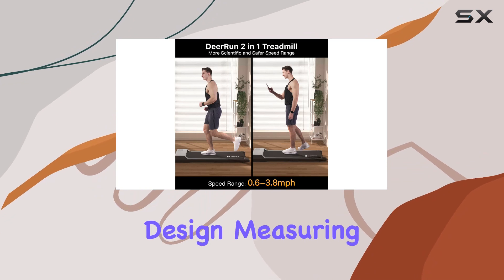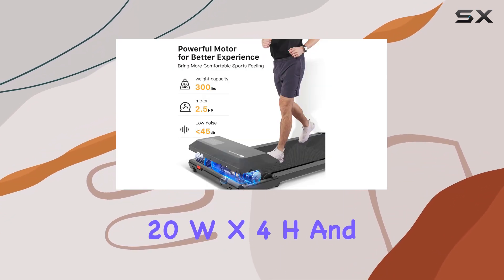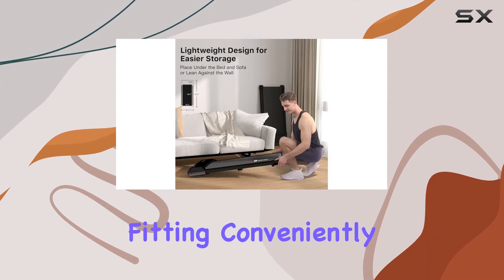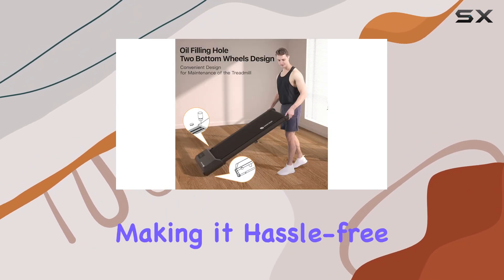What's impressive is the compact design, measuring at 42" D x 20" W x 4" H and weighing only 41 pounds. It's easily portable, fitting conveniently under a sofa or bed. No installation is required, making it hassle-free.